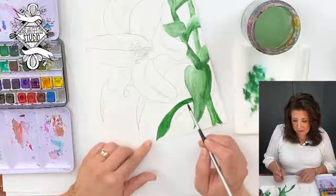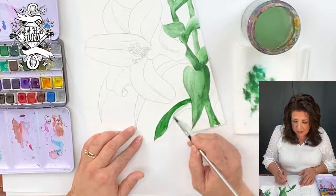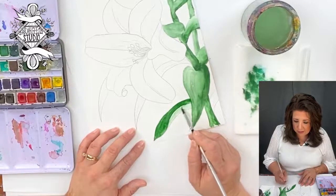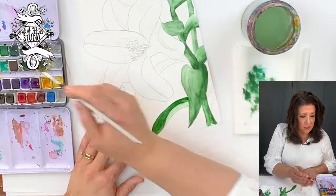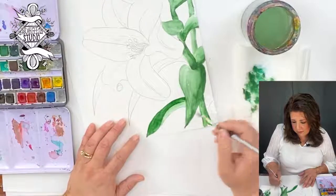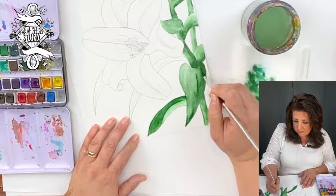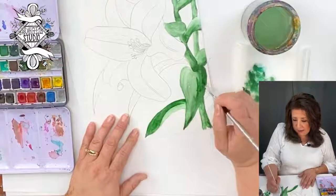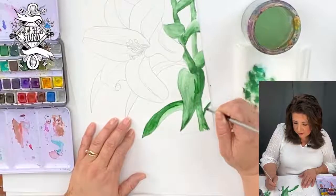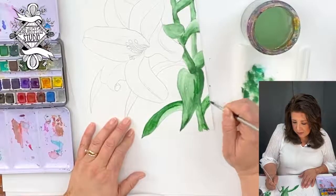So this leaf here — this whole area is dark because it's folded in. This part I'm going to let be light so it'll show that it's a fold, and this is the bottom of the leaf being shown. You want to have a good delineation of that color there. We have our first layer of most of these leaves, and we'll have to go in and do another layer to darken up some of those shadow areas.